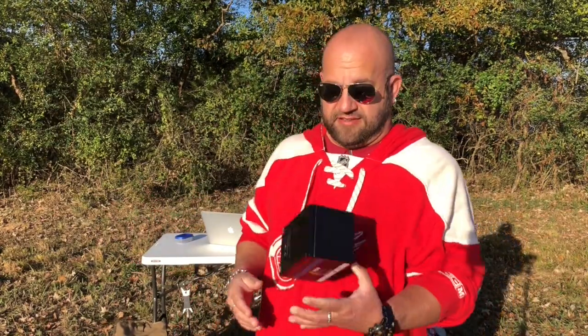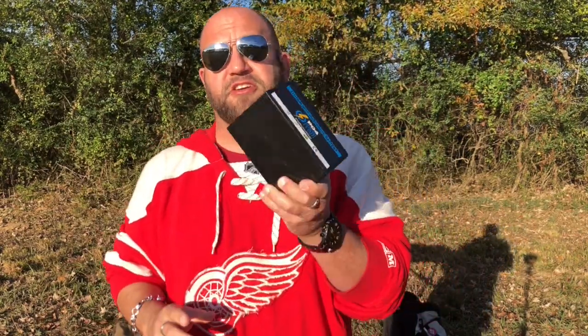Christmas time's coming up, you want a new battery, you want to save some money — use that coupon code. Let's take a look around at this new PO4 Power battery from GigaParts and see what she can do.